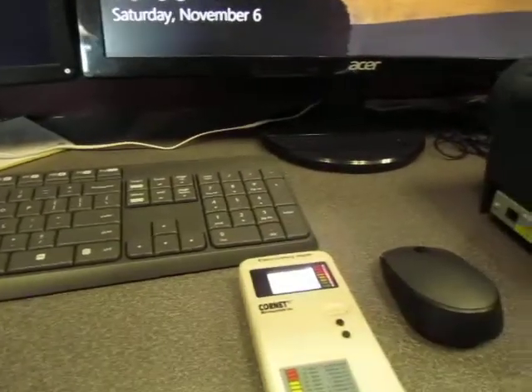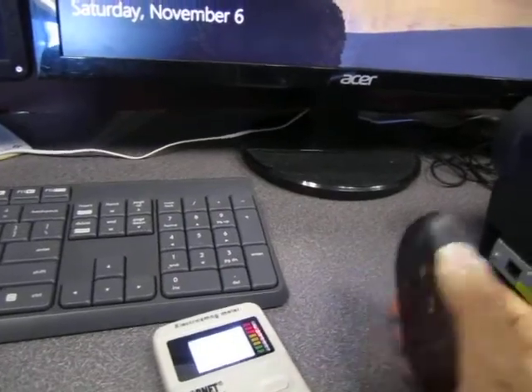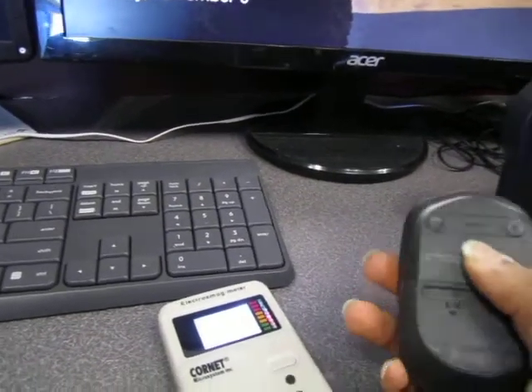If you think about it, this is absolutely inexcusable because what we have here is a desktop computer. Why on earth would you need a wireless mouse? It just makes no sense. Let me go ahead and turn this off. You can see that they've tapered off a little bit there. There is a lot of background noise in this environment, so that's why it is like this — you can hear that there's other things in the vicinity — but right here, at least the readings have gone down a little bit.